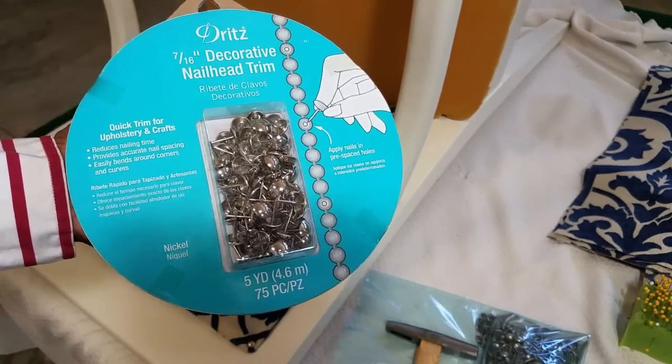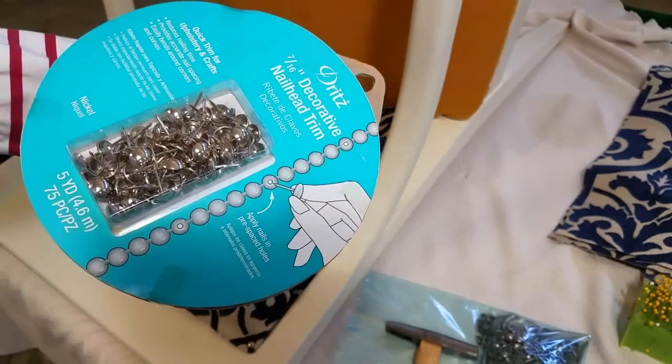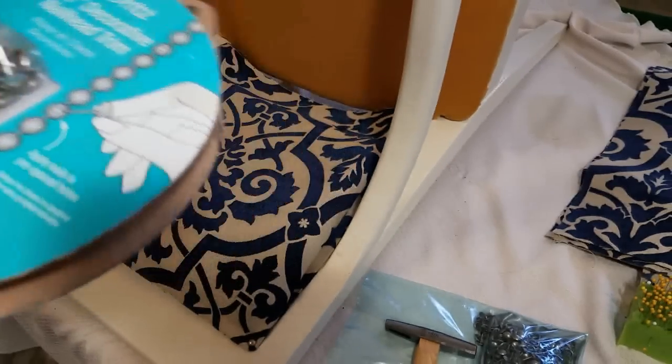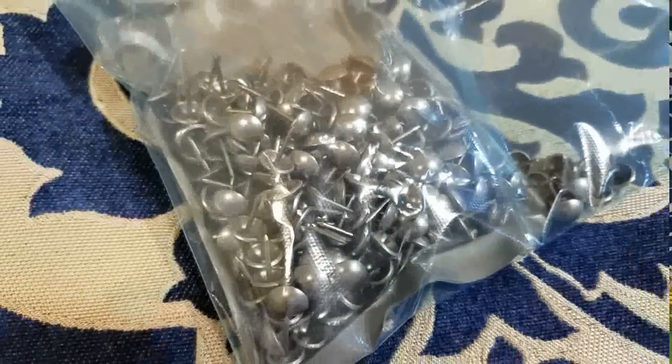I did consider using the decorative nail head trim, but I changed my mind — one, it wasn't the finish that I wanted, and two, I just didn't like how they looked, at least not for this project. So I'll just keep them on reserve for something else.